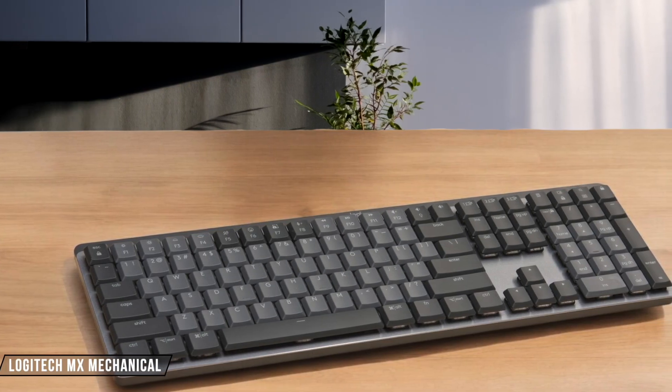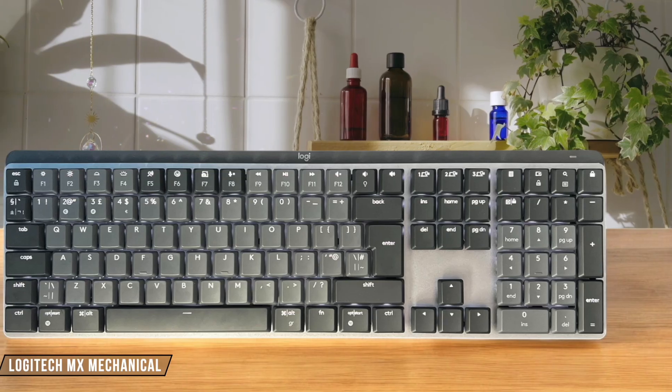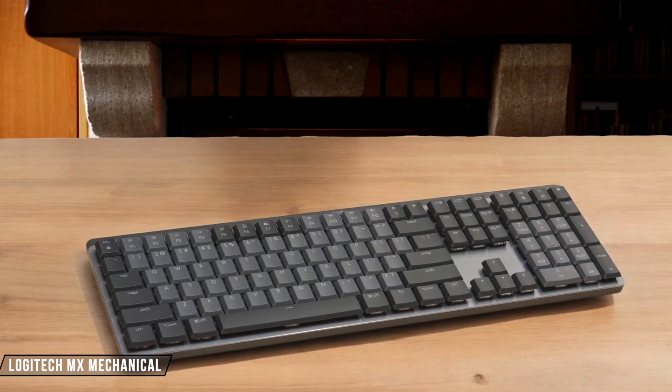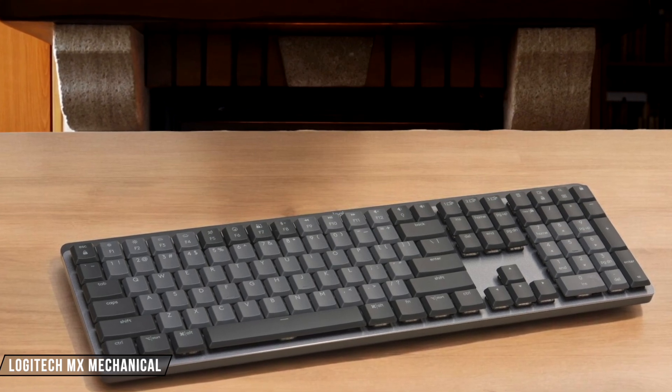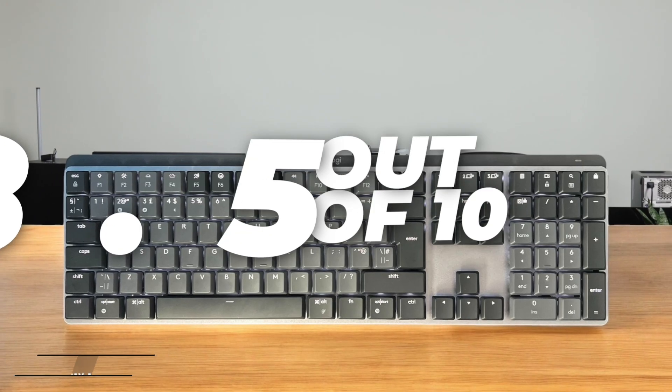The Logitech MX Mechanical impressed me with its aluminum top plate and solid plastic chassis showing zero flex, plus the ABS keycaps have a nice soft coating that adds grip, though the coating tends to show finger oils rather quickly. The stabilizers provide excellent support for larger keys with minimal wobble, and the rubber strips on the bottom keep it firmly planted. 8.5 out of 10.